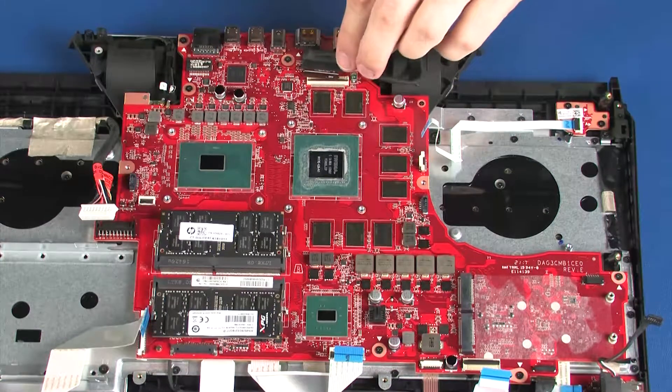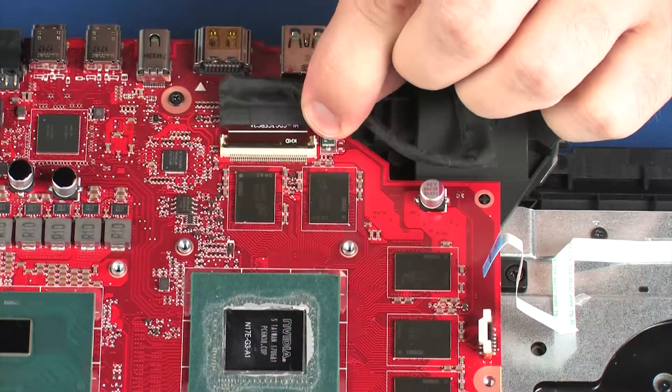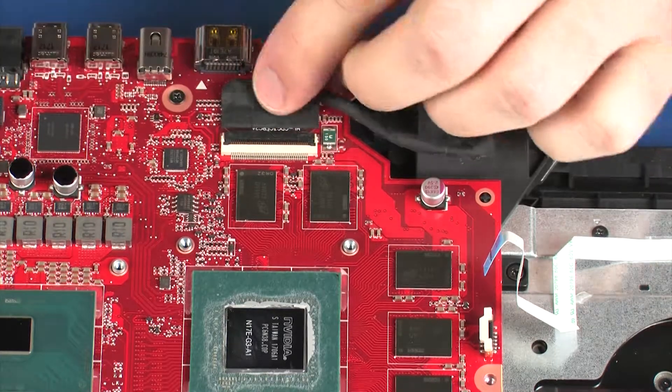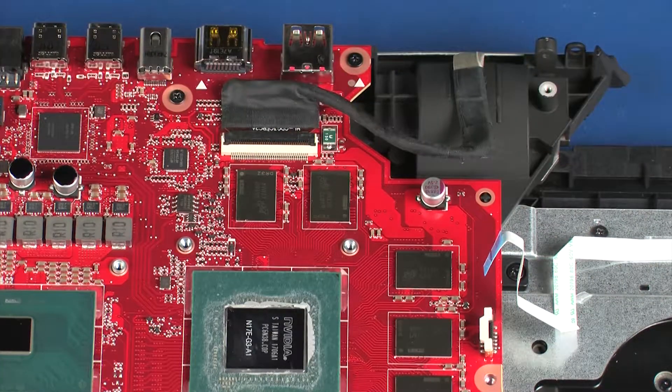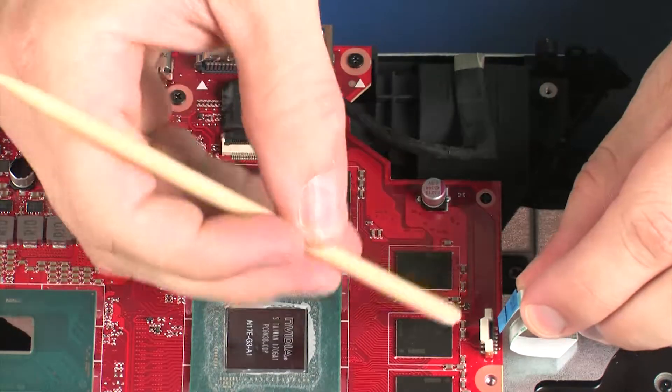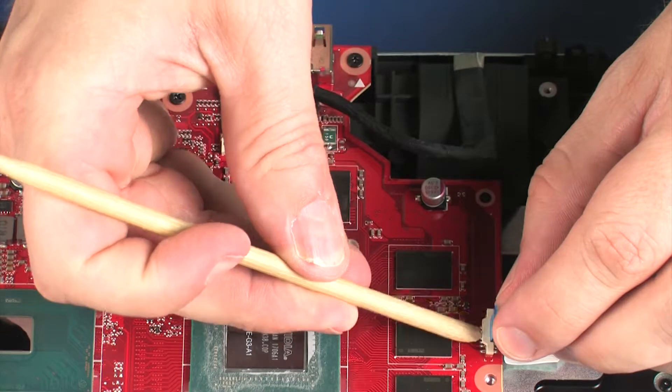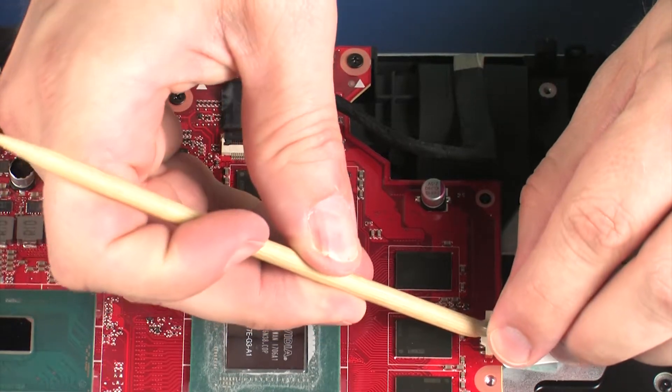Replace the seven 3 mm P1 Phillips-head screws that secure the system board to the top cover. Insert the display panel cable into the display panel ZIF connector on the system board and press the locking bar down to lock the cable into place. Insert the power button board ribbon cable into the power button board ZIF connector on the system board and press the locking bar down to lock the cable into place.